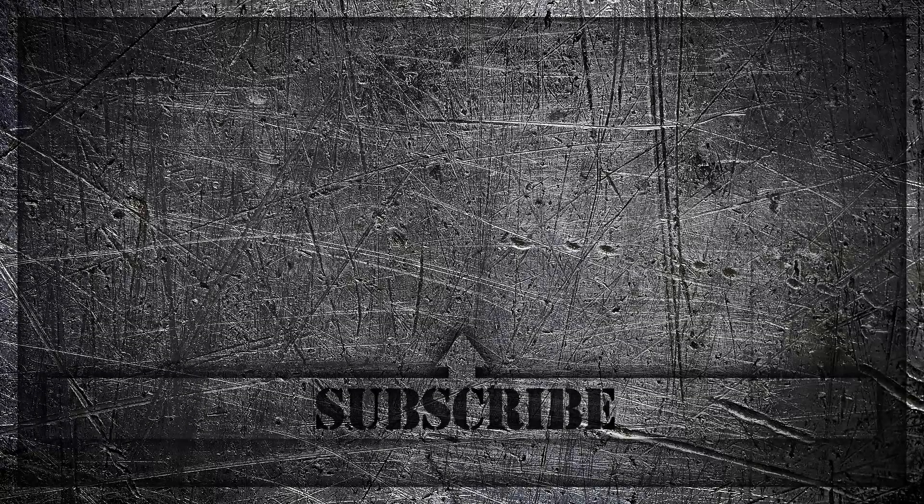I hope you enjoyed this video. If you did, please leave me a like below, and thanks for watching.